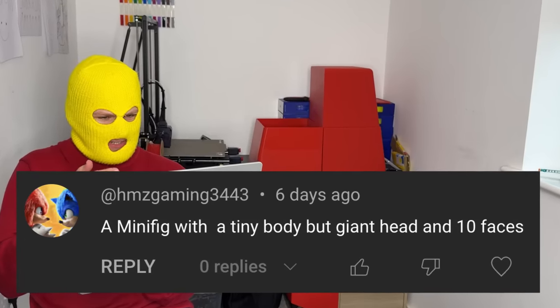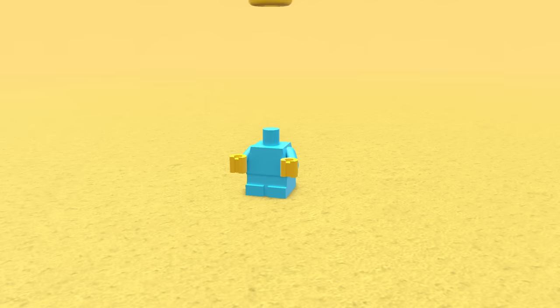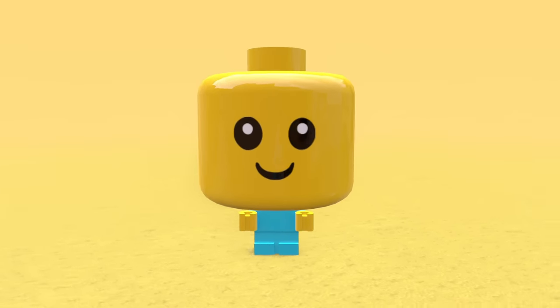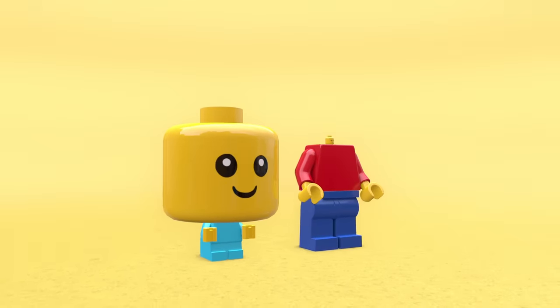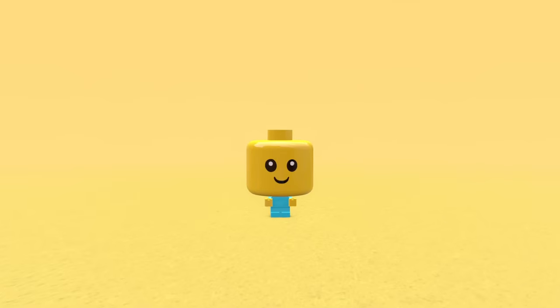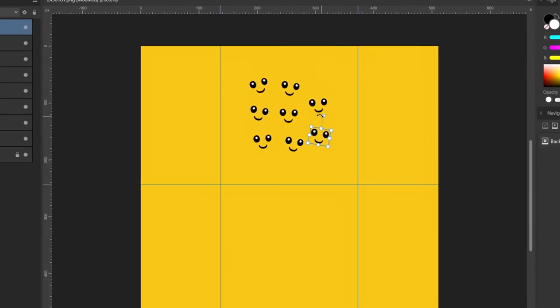A minifig with a tiny body, but a giant head and 10 faces. So we've got a tiny minifig baby body, then we slap on the baby head but start increasing the scale. This is what happens to your head if you inhale too much helium. This is what someone with 10 IQ looks like, and this is the Chad 200 IQ big brain minifig — bro's brain is just made up of Wikipedia pages. We also need to add 10 faces onto the head, so let's just copy the original one and start pasting it everywhere.